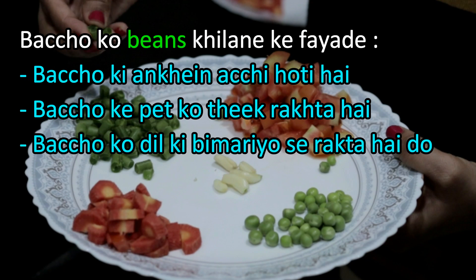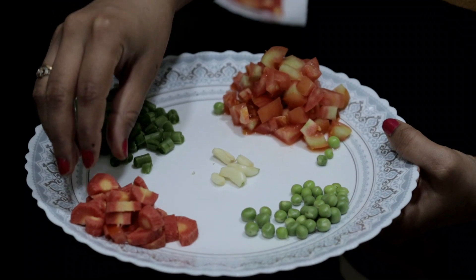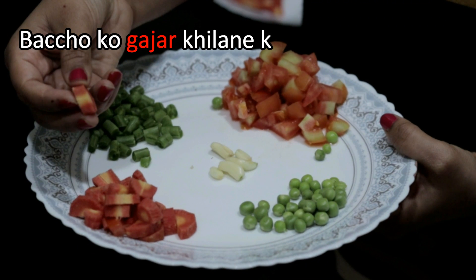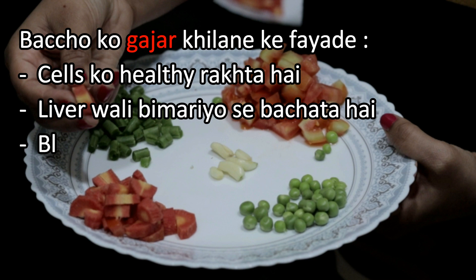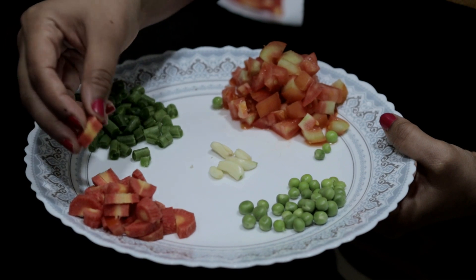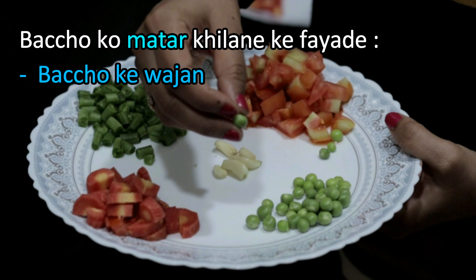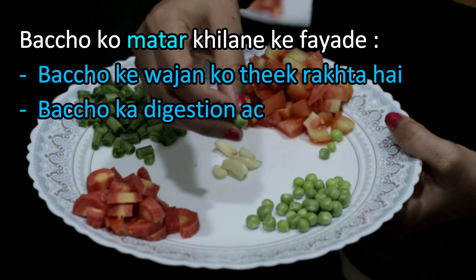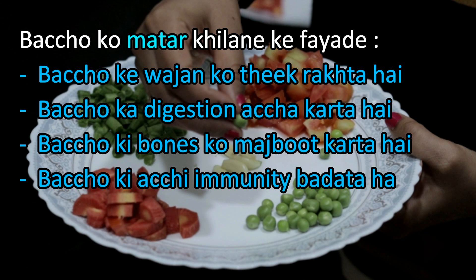This is good for children's bones and more than the child's immunity. The child's body is healthy, the liver is good, blood circulation is good, the immune system is good for the child's immunity. It is good for the child's digestion, the bones are good, and the child's immunity is good.